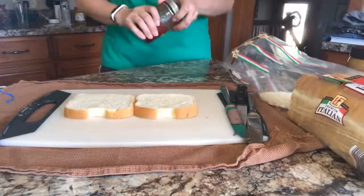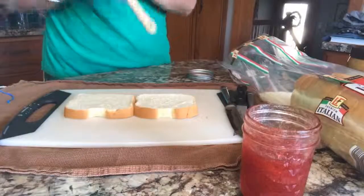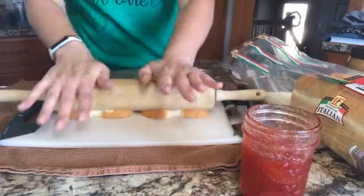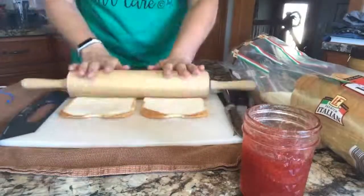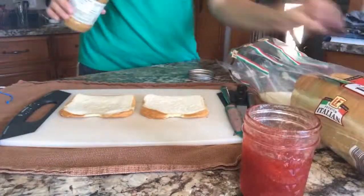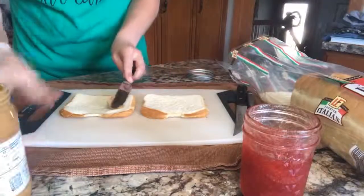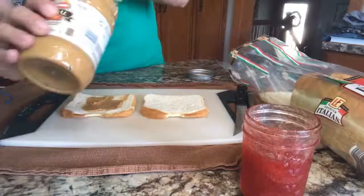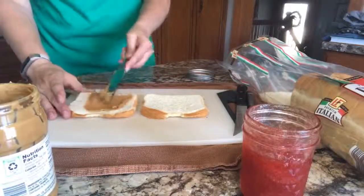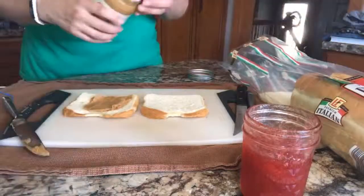One of the things that helps them look like an Uncrustable and also helps them thaw quickly is I actually roll the bread out just slightly with the rolling pin. Then I put peanut butter on one side, and I don't put it all the way to the edges because it's going to get cut off. I do it a little thicker in the center. There is a little bit of waste this way.